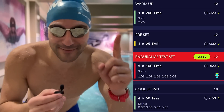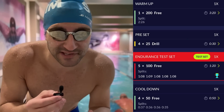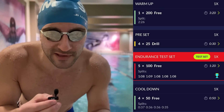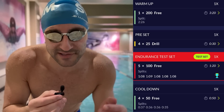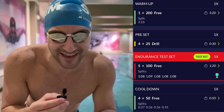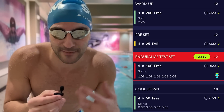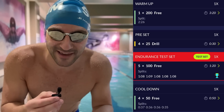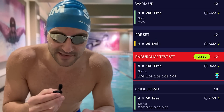And there we have it — day number one complete of the 30-day fast. The workout went pretty well; the test set went smoothly and I felt really good in my stroke. I'd like to improve a little bit over the course of the month. I think I was under 1:10 on all of the 100s, but I know I can be a little bit faster. It's going to take getting used to swimming a little bit more dehydrated, not having anything in my system, but when I do get used to it, I know there's going to be some more speed.